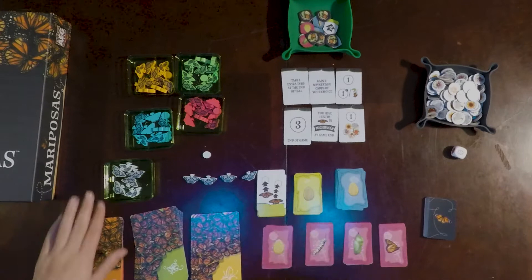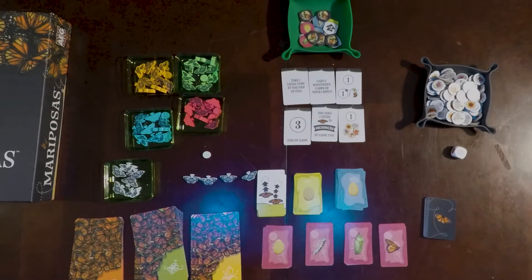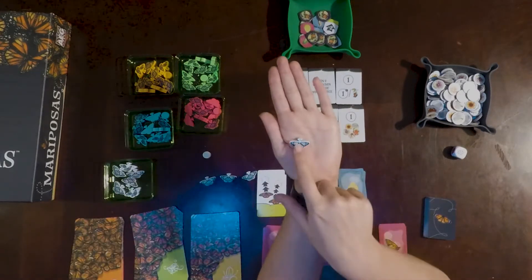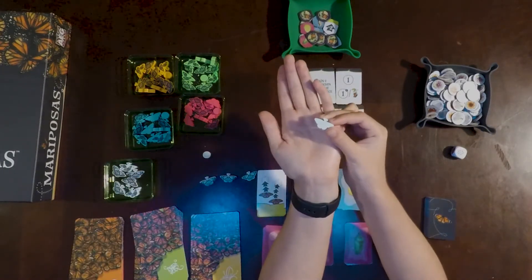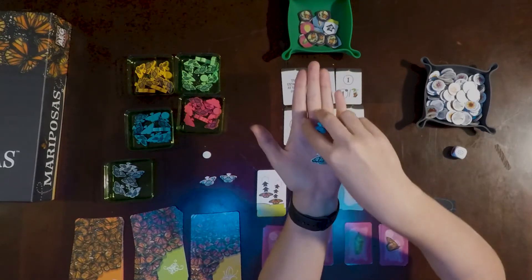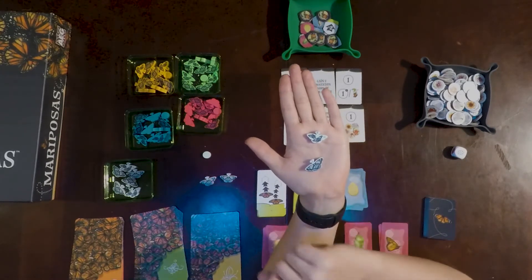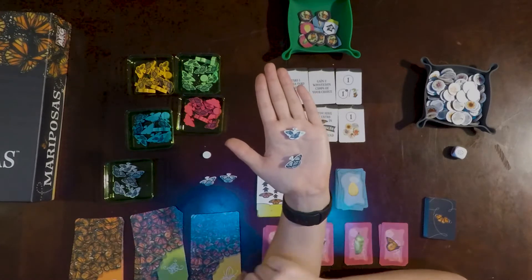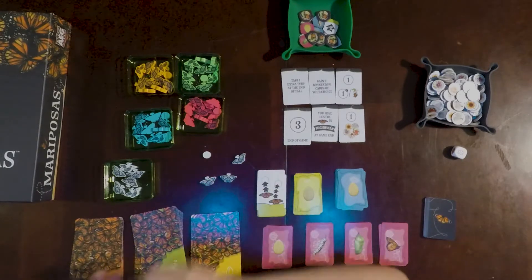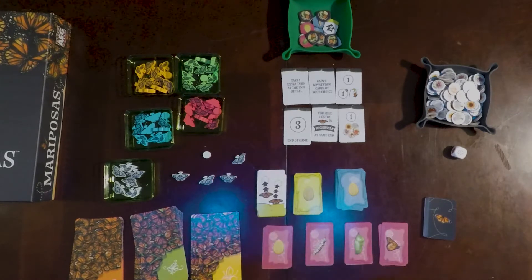Then the player pieces: there were 10 butterflies and a round score token. Each of the butterflies had a different number. Most were single-sided — this one has a one and nothing on the back — but the four-piece had a one on the front, and when you flip it over it's not empty: it shows four times two with two butterflies printed instead of one larger one. There was one labeled one, two labeled two, three labeled three, and four labeled four.